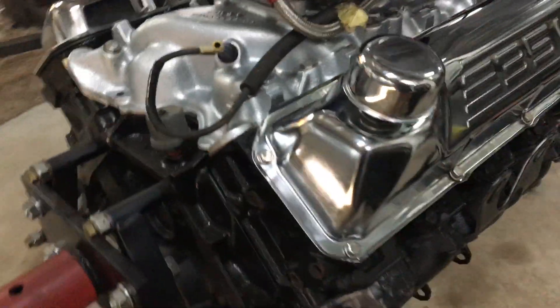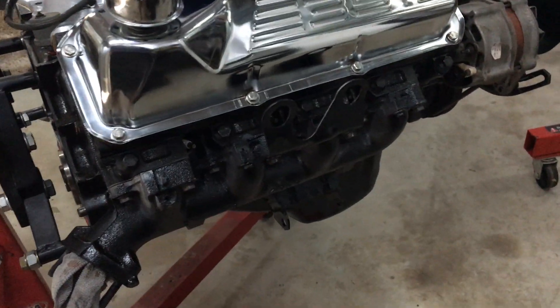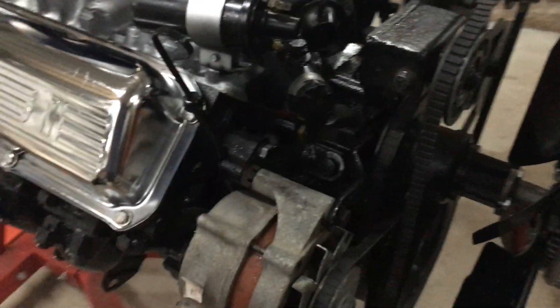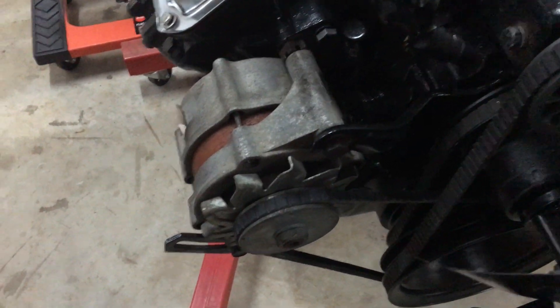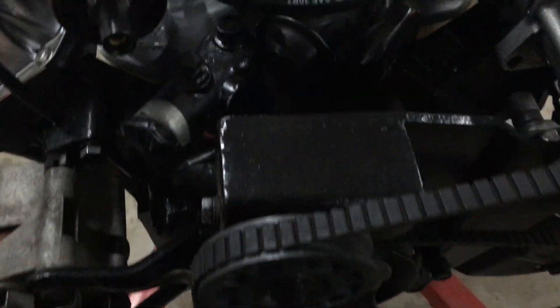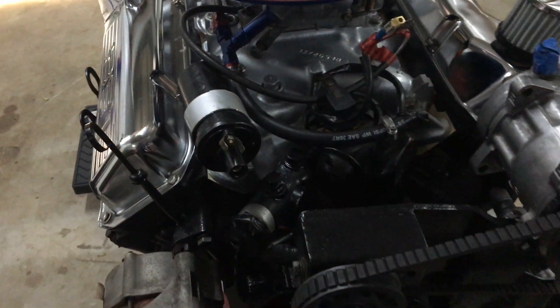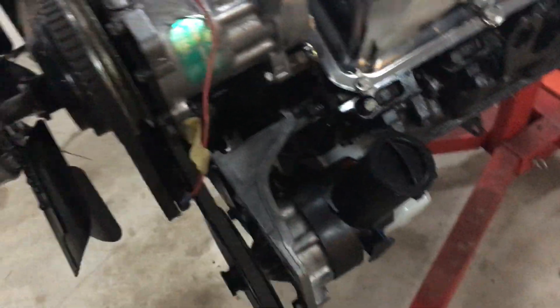Paint's come up really nice — over the moon with the setup, everything looking quite good, brackets all straightforward, everything came together nicely. Still got the dizzy to go in but I'll prime the oil first before I do all that. Accessories came together real nice, really simple. I've had everything rebuilt.